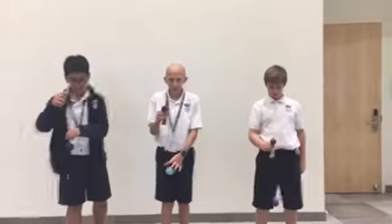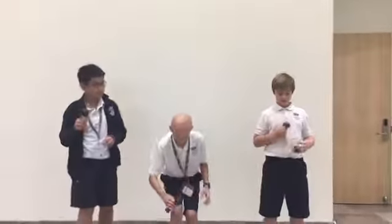So this one's called dry spike, where you don't spin the one. And this one is spin spike.